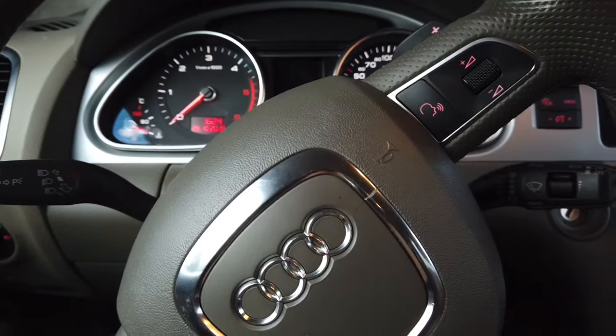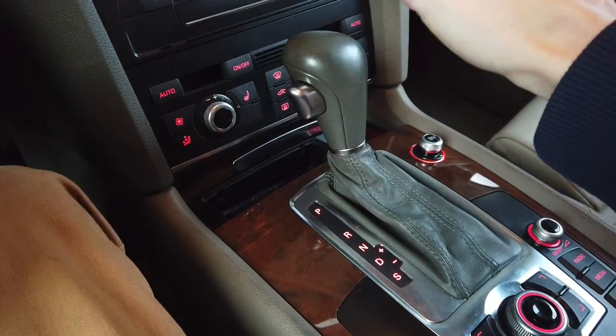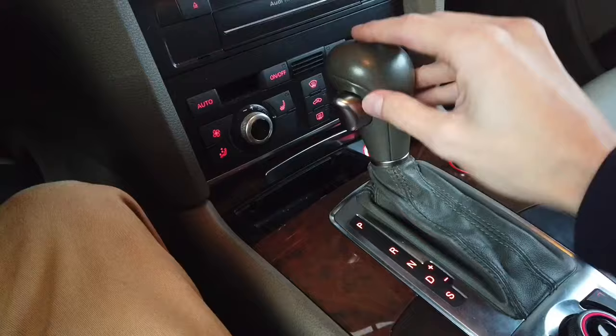Hey guys, today we are in an Audi Q7 with automatic gearbox and I'm going to show you how to emergency unlock the gearbox if it's stuck in park, if the car has no power, if you don't have the key — whatever reason you have to unlock this gearbox, I will show you how to do it.